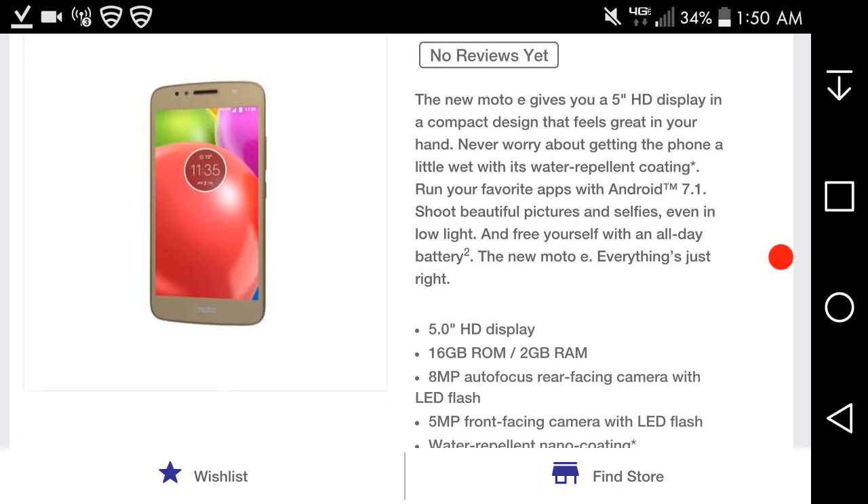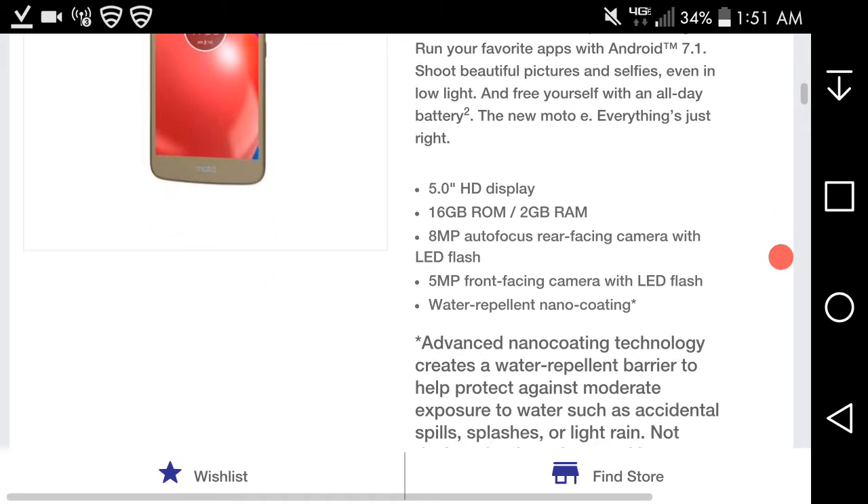The new Moto E gives you a five-inch HD display in a compact design that feels great in your hand. Never worry about getting the phone a little wet with its water-repellent coating. Run your favorite apps on Android 7.1, shoot beautiful pictures and selfies even in low light, and power yourself with an all-day battery. The new Moto E — everything just right.